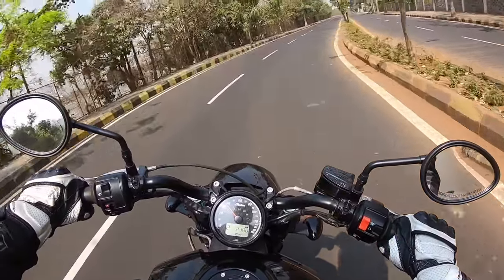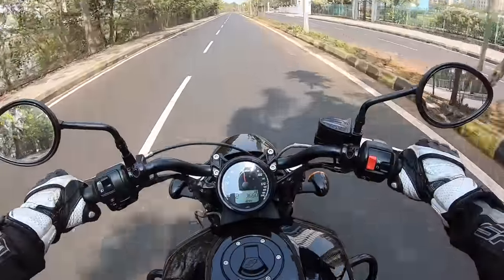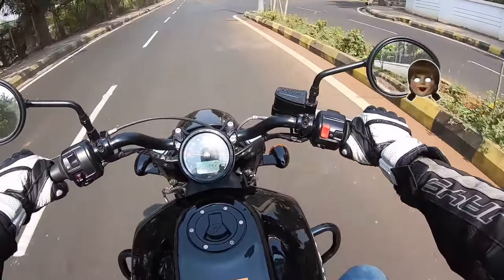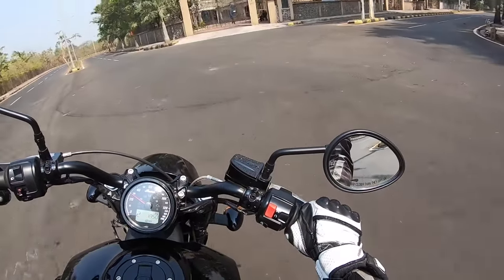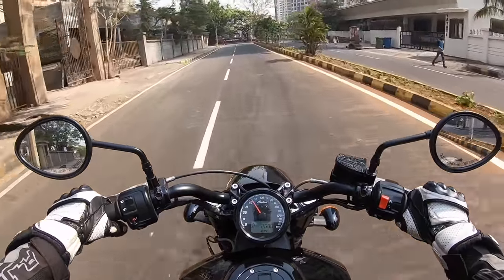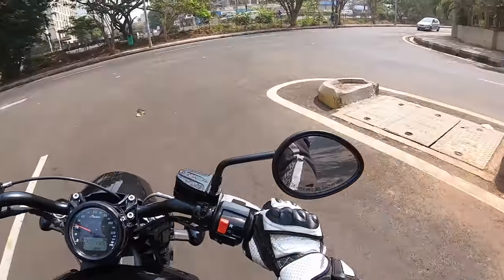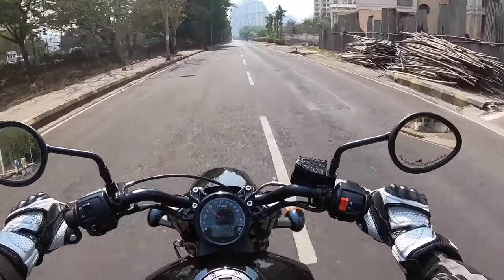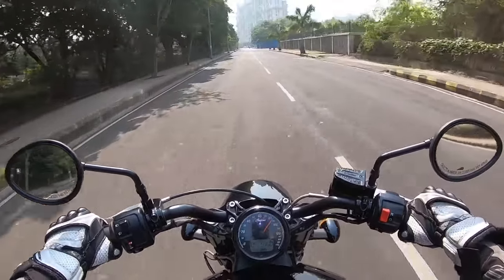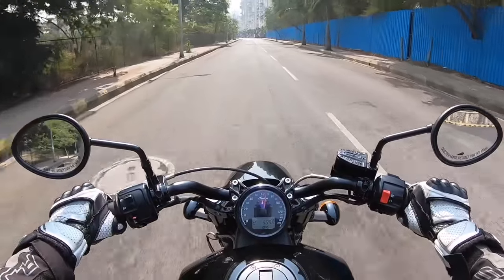Seems quite comfortable. The acceleration is very good and very fast. The mirrors are hard to move around — I won't be able to see much behind me. Around corners it feels great and inspiring. I've never felt so comfortable and sure-footed on a bobber-style motorcycle. This motorcycle rivals the Triumph Bonneville Bobber and the Harley-Davidson Street Bob, which I recently rode.